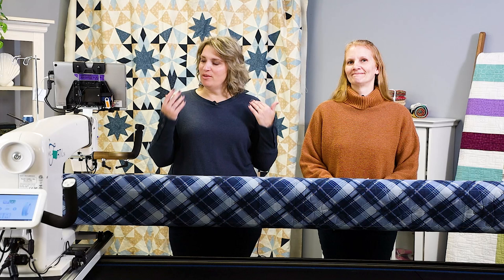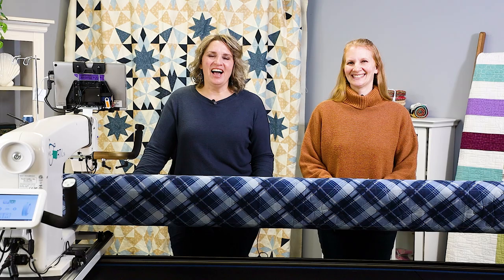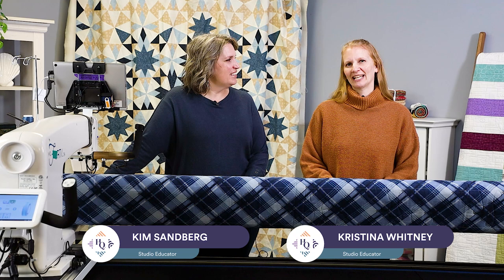Welcome to Handy Quilter Watch and Learn. Today we're going to have fun with free motion on the Blues Quilt. I'm Kim Sandberg, Studio Educator at Handy Quilter, and with me today is Christina Whitney, Studio Educator here at Handy Quilter.